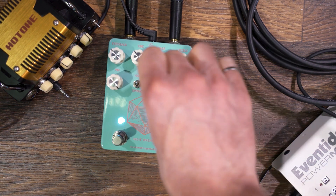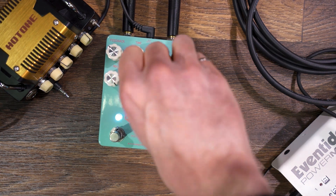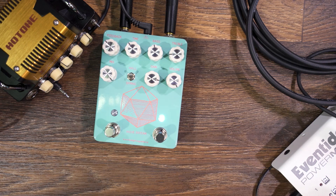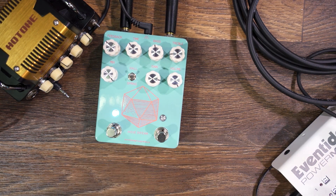The overdrive has a pretty large gain range and a pretty significant boost. The reverb and delay have one mix knob for both of them together. The delay has feedback and time, and there's hall and spring modes.